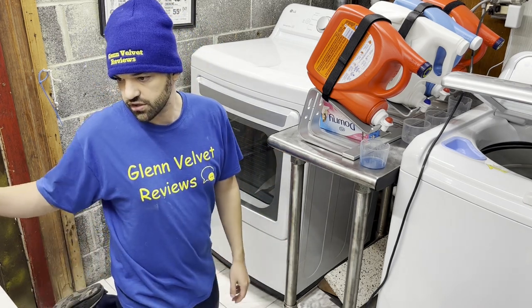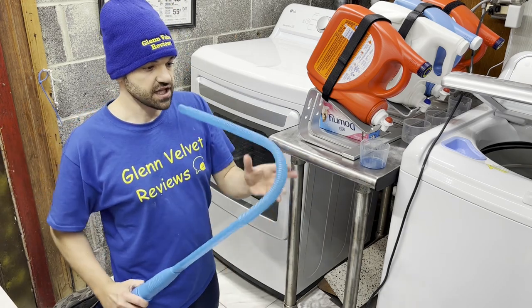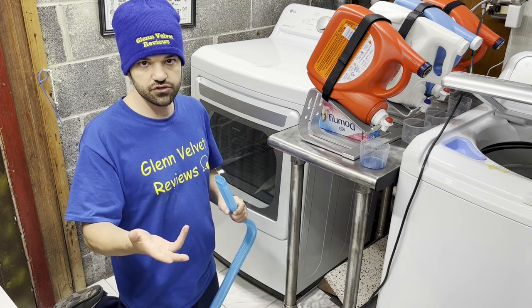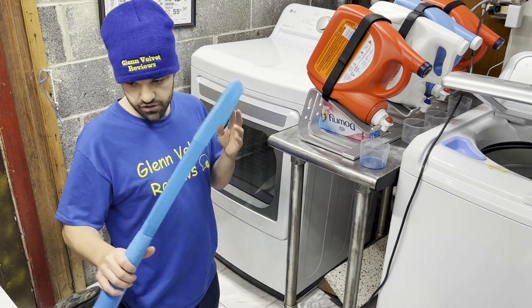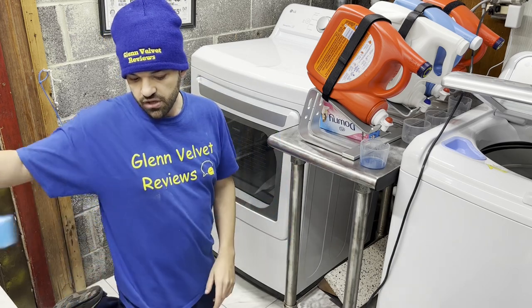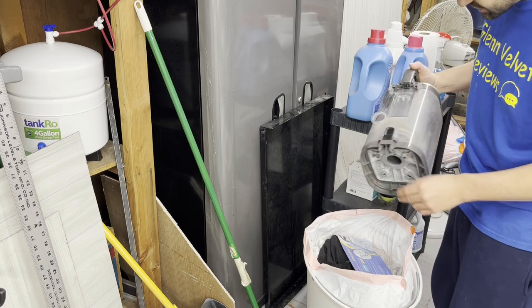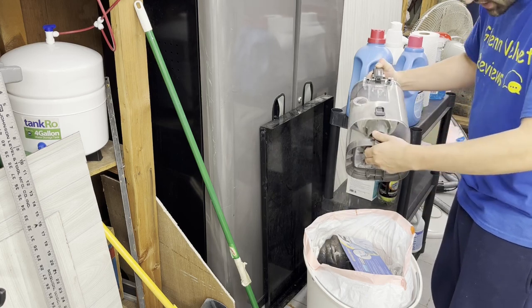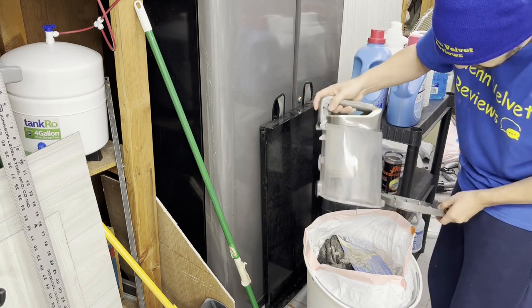As you saw, I liked using it the opposite way from the instructions — they say not to but I felt I got a lot deeper. Just be careful how you use it. Let's see how much lint we got out. I think that's a good amount for a one-year-old dryer, especially with a lot of pets.